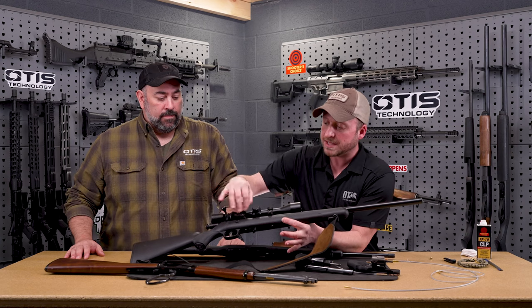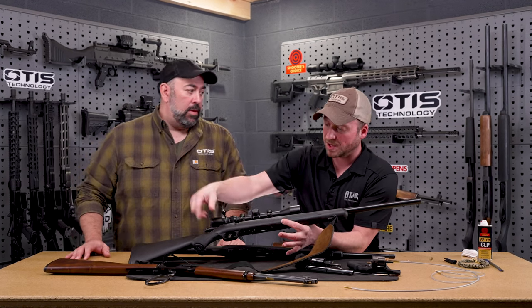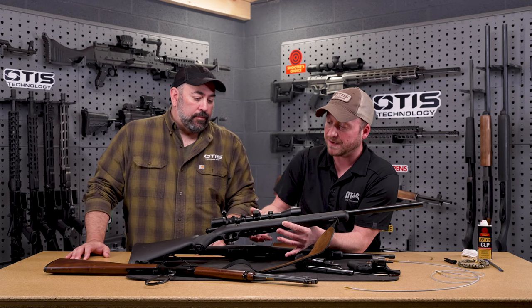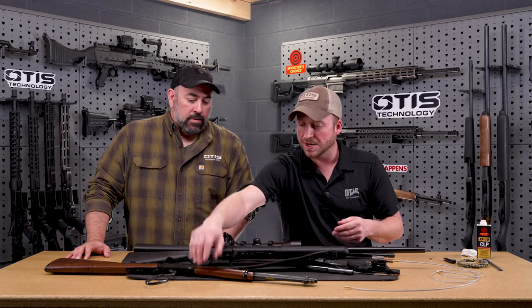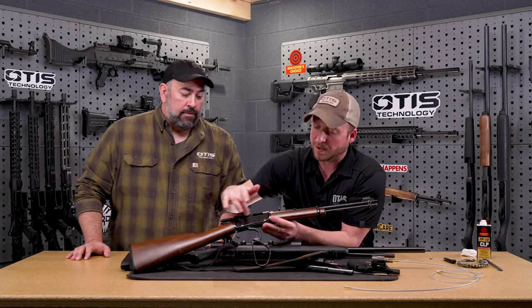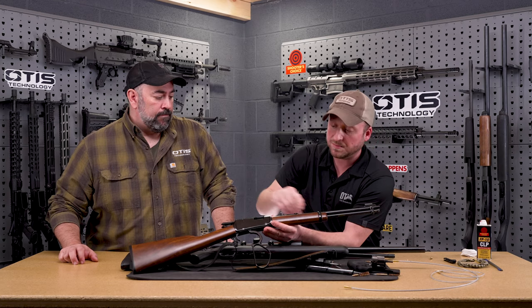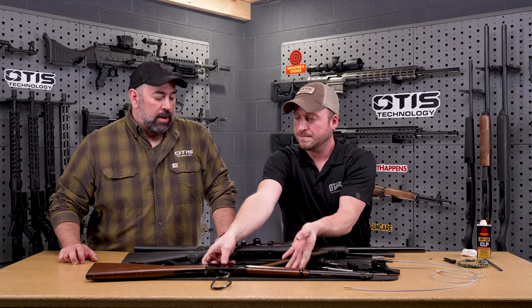Some other examples of limited breach: we have a 17 HMR bolt action right here. You could take the bolt out and clean with a cable with a regular size brush if needed, or a rod from our Choice line, or you can use the limited breach system and clean with the bolt still in the firearm. Another tricky one is this Henry 22 — you can see how small the breach is here. A normal brush is not going to make that corner either, so with the limited breach brushes you can get to that easier. For the most part in field use or just a quick clean it's great. Maybe at the end of the year you pull your bolt and do a real thorough end-of-season cleaning, but for most uses just taking your limited brush, pulling it through the cable a couple of times and getting your patch through there works great.